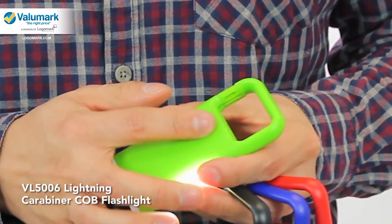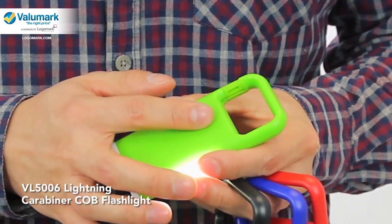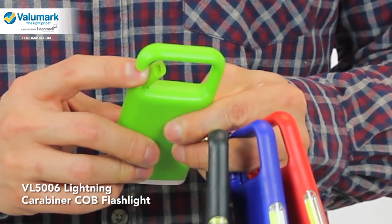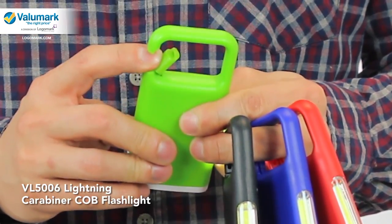It has a large imprint area that allows you to print up to three spot imprint colors, and also a very nice large carabiner clip to attach to any bag.